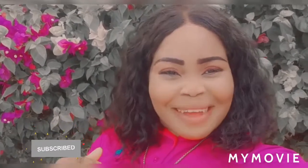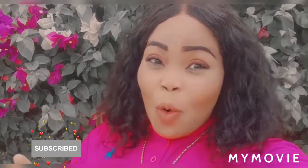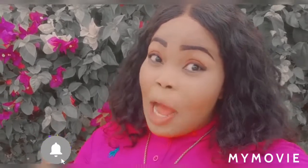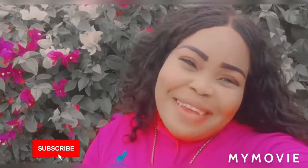Hey guys, welcome back to my YouTube channel. It's the girl Samantha, and today I'll be teaching you how to bleach your skin with the Glam and Glory bleaching treat. Stay tuned, make sure you like, share, or subscribe to my channel. You don't know it's the girl good with the bleaching, so make sure you subscribe guys.